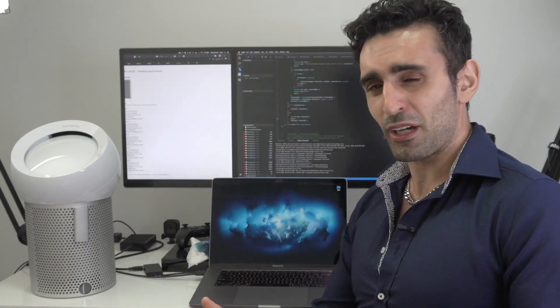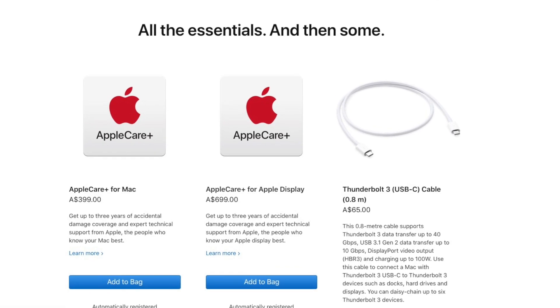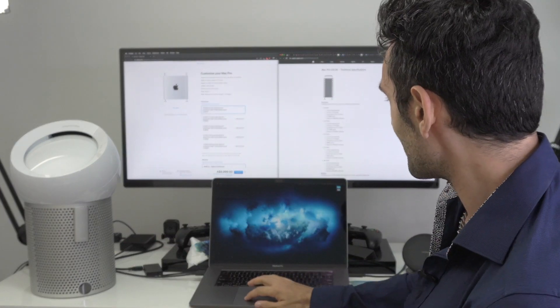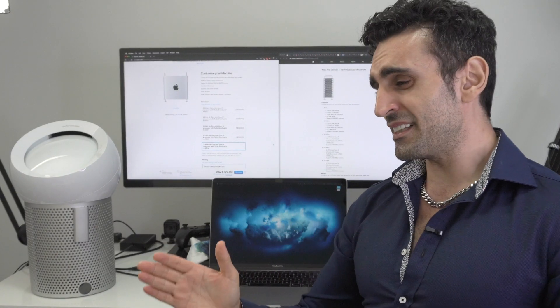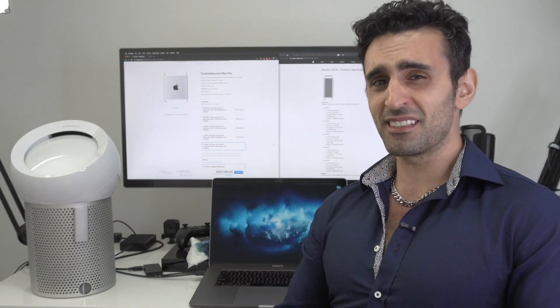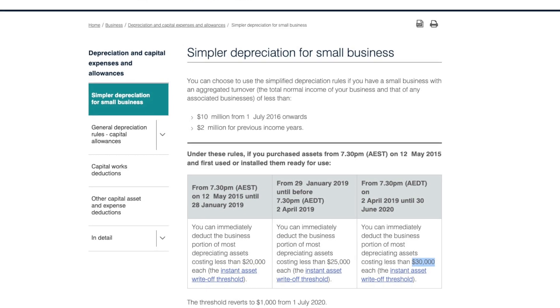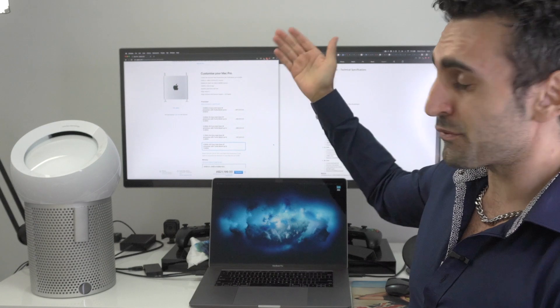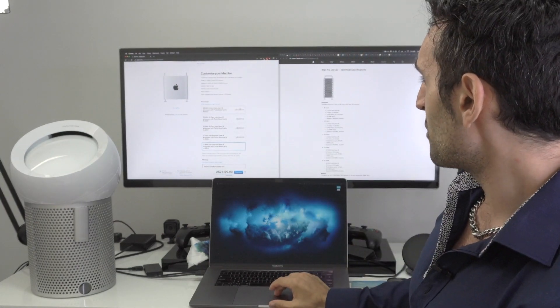AppleCare is only three hundred dollars and will cover your CPU for three years - that's actually a good deal. If you do that crazy CPU upgrade, the price jumps to twenty-one thousand two hundred AUD, which puts us within the thirty-thousand-dollar instant asset write-off as a small business. So get yourself an ABN and an accountant, and you can instantly write off this purchase.